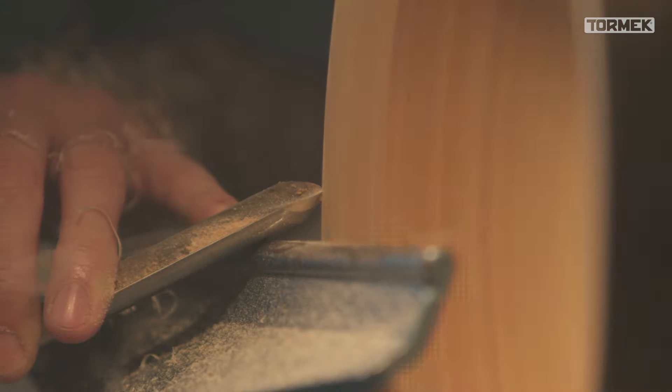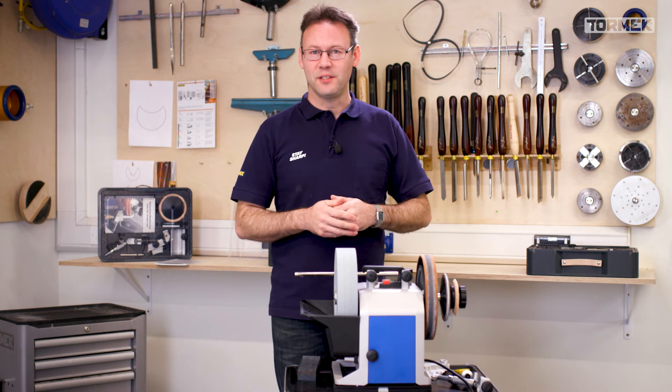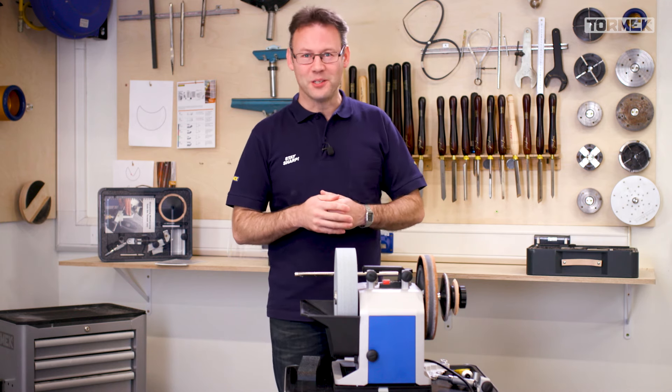Whenever I buy a brand new tool, the most important thing — besides making it look used so my wife thinks I've had it all along — is that not only will the tool not be sharp, but it's unlikely to have the right cutting edge profile. I need to remove lots of material before I can sharpen it, which means I need a rough coarse surface on the wheel. To do that, I'll use the stone grater.